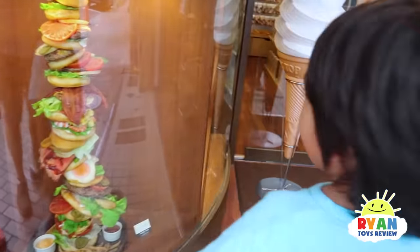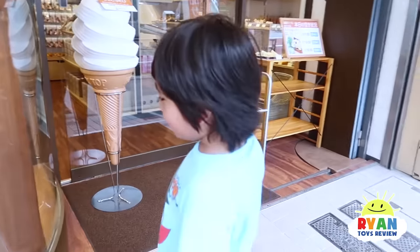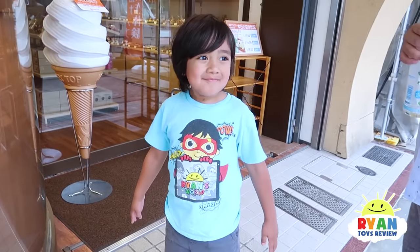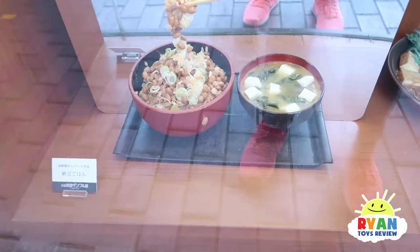What do you see, Ryan? That looks super real! Like a giant burger. Look at that - fries, ketchup. Can you eat that? Yeah. Whoa, look, and there's sample fish. Octopus. Some yummy soup and rice.